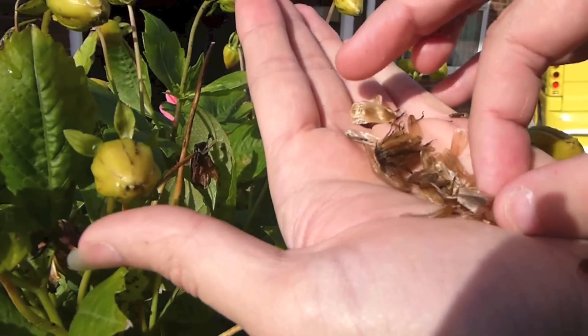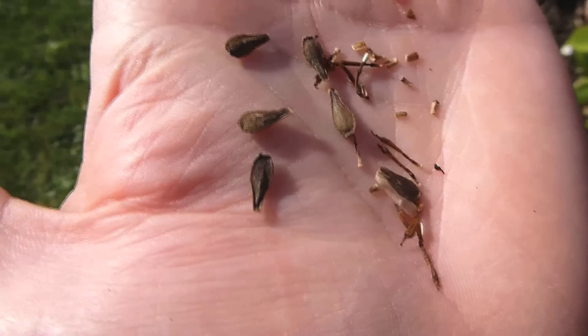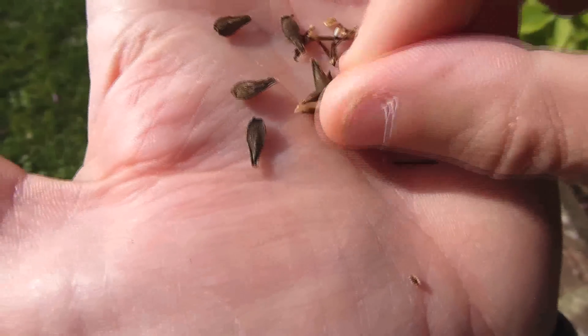Now this is the easy way to collect dahlia seeds. You can do it with most other flowers as well, but this is the one that you can do during the summer.